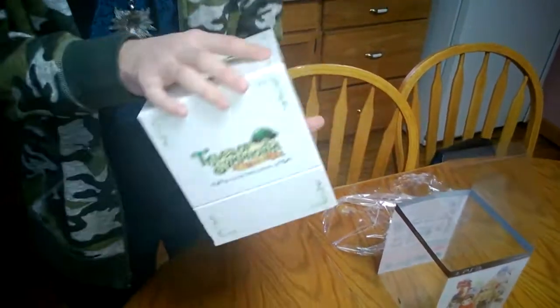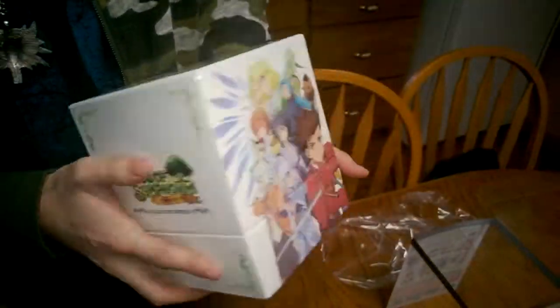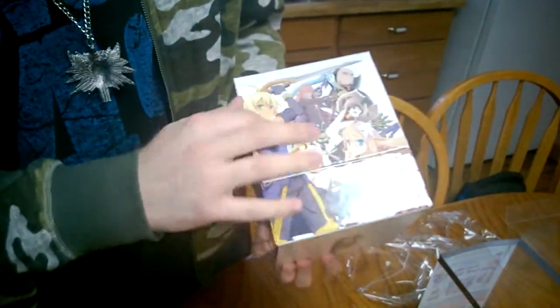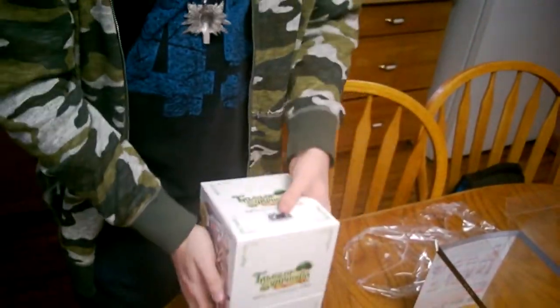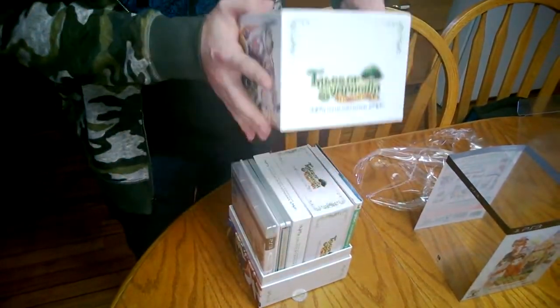And we have the box — Tales of Symphonia Chronicles Collector's Edition. Comes with two games: Tales of Symphonia and Tales of Symphonia 2, or Dawn of Something. I can't quite remember. They're both good games, but the first one's just amazing.